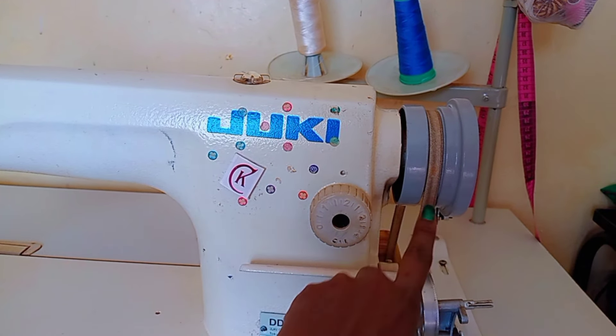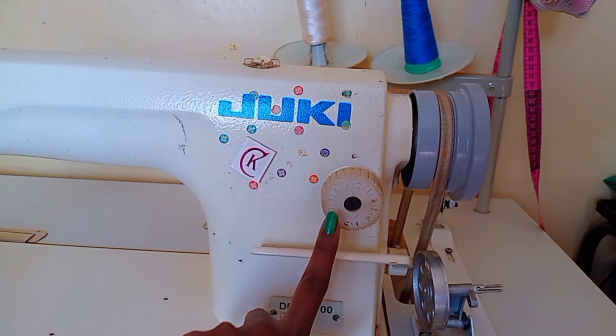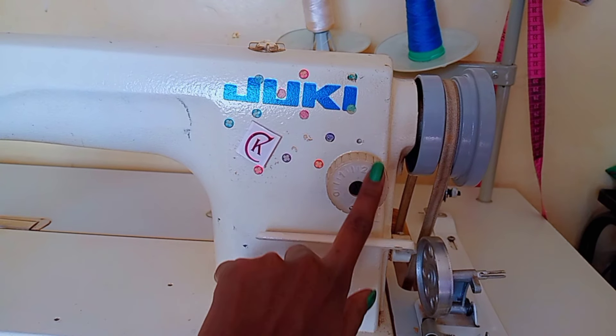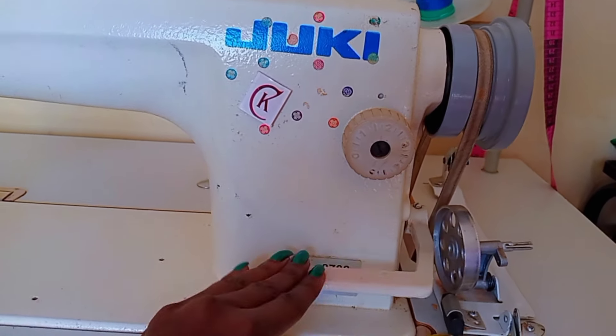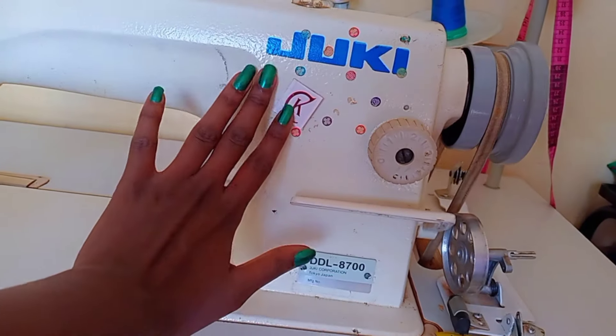This is the stitch regulator. It is used to control the length and width of the stitches on the fabric, and it also determines how wide or narrow your stitches will be. Over here we have the reverse lever — it is used to move backwards in reverse while making a back stitch.